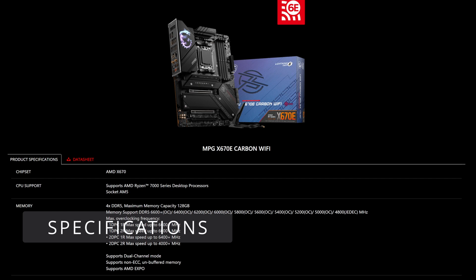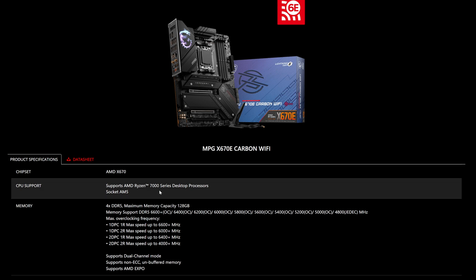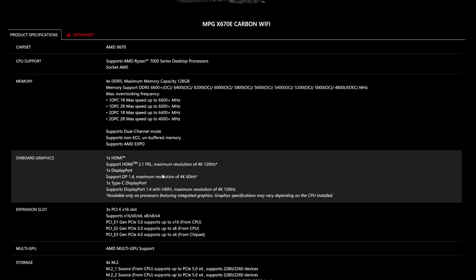Onto the specs for the MSI MPG X670E Carbon Wi-Fi. The chipset is AMD X670, supporting the AM5 socket and going all the way up to Ryzen 9. For memory, it's best to use dual-channel support; you can get up to 6600MHz and push past that depending on your kit. It supports AMD EXPO as well as XMP. For onboard graphics, it has HDMI 2.1 at 4K 120Hz, DisplayPort 1.4 at 4K 60Hz, and a Type-C display at 4K 120Hz.